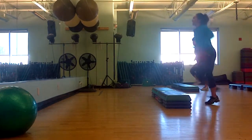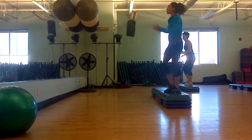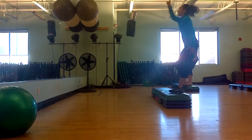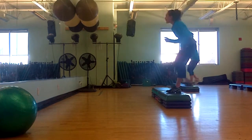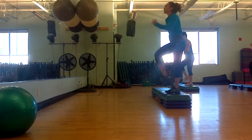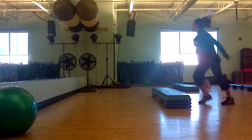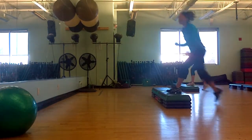Knee up, march more on top. 1, 2, 3, 4, basic step. Knee up, march up more. 1, 2, 3, 4, basic step. Knee up, march more. 1, 2, 3, 4, basic. Don't change the stage. Knee up, march more. Basic.